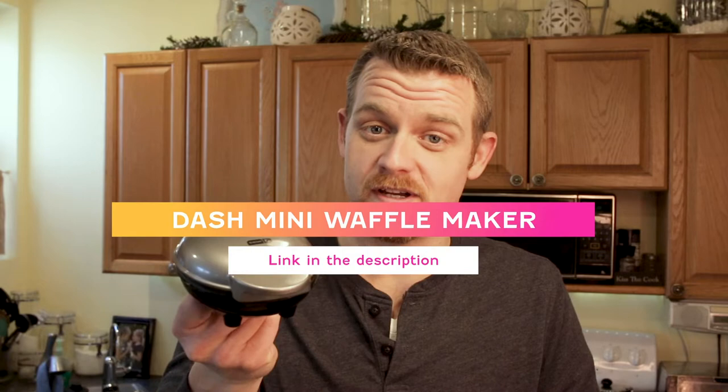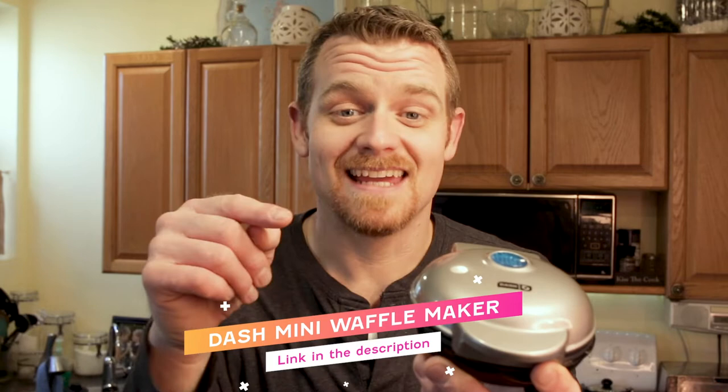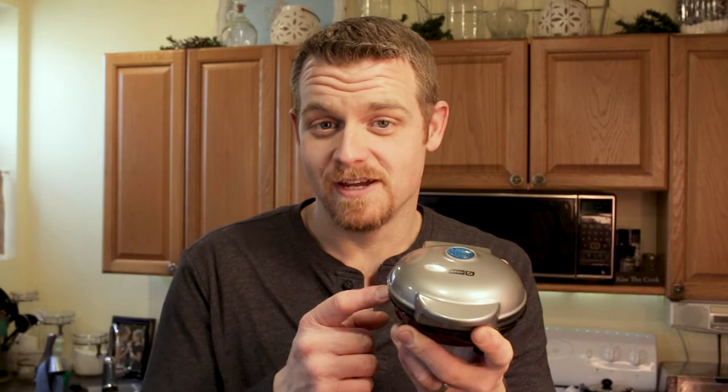For less than $15 on Amazon, you can pick this bad boy up and he's going to change your entire routine, guaranteed. I'm telling you this thing is a heaven sent. I cannot believe it took me over a year to actually purchase this thing, but this is one of those absolute must-haves.